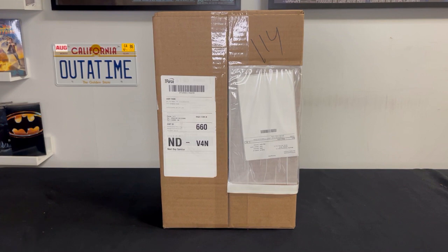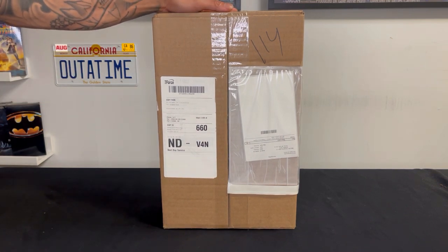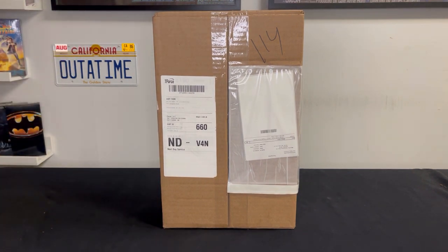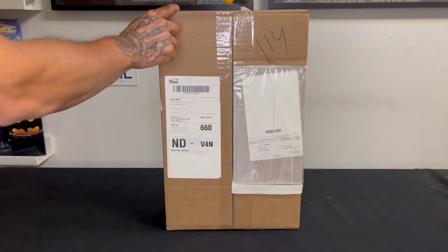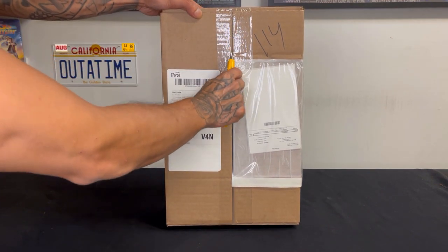Welcome back to the channel! I got this box - been waiting for it, received it earlier this week. It's Friday now, received it on Tuesday. You know what this is, you know what time it is. So let's go ahead and open this box - haven't opened it yet, but we are about to open it.